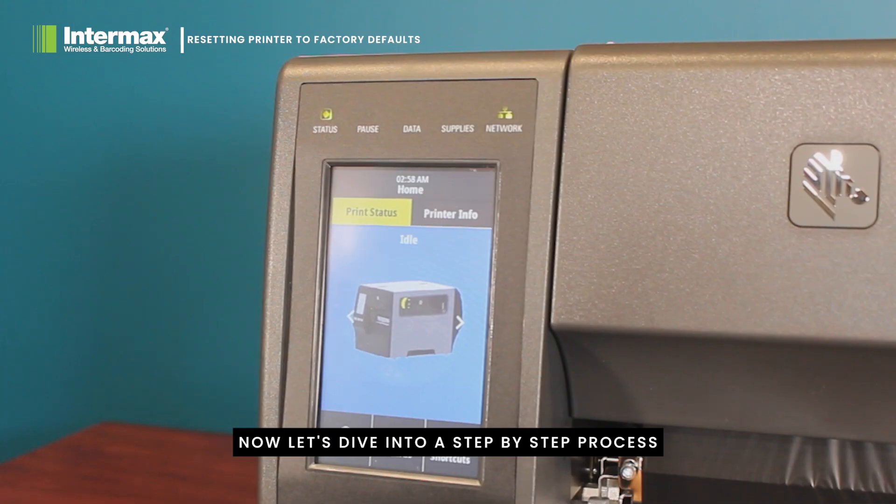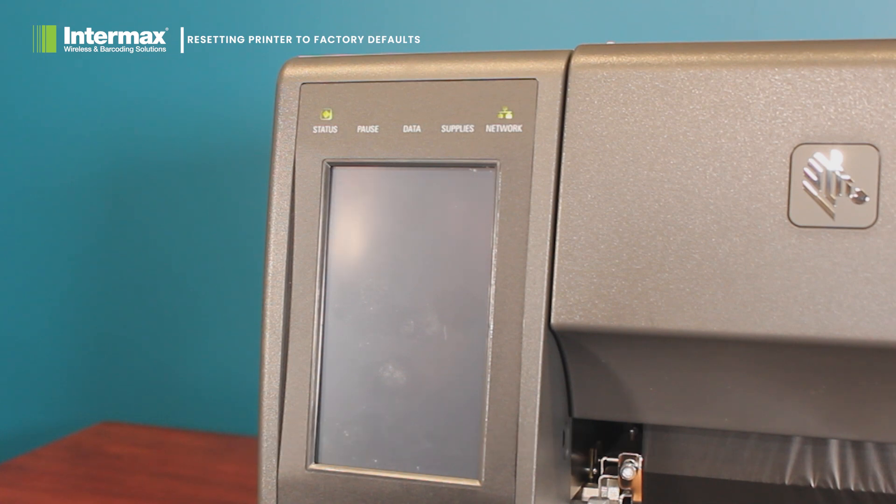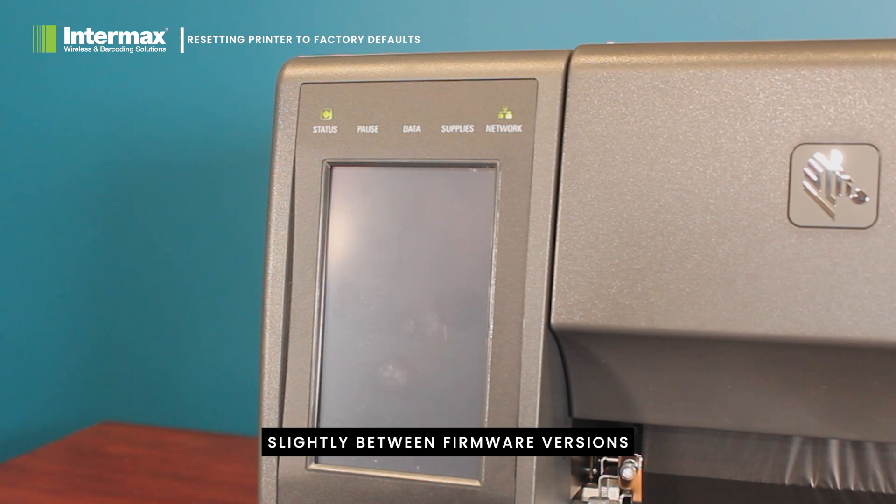Now let's dive into the step-by-step process of performing a factory reset on a ZT411. Please note that this process may vary slightly between firmware versions or different models, so consult your user manual for specific instructions.